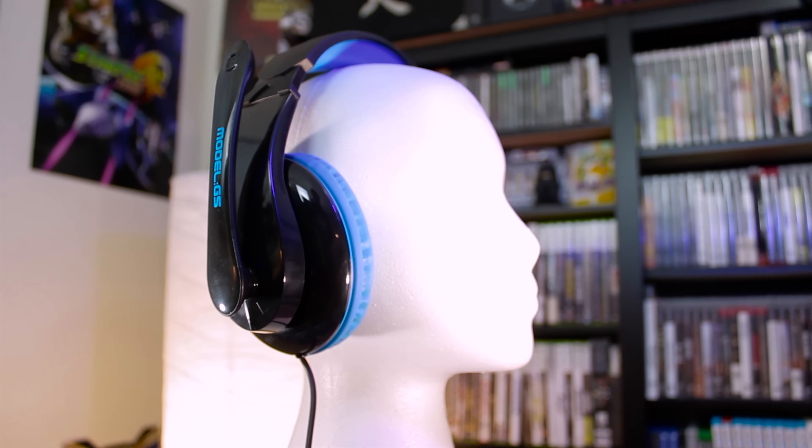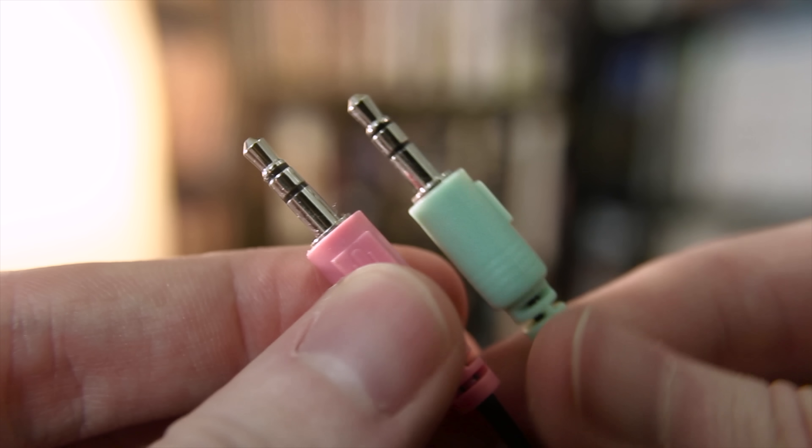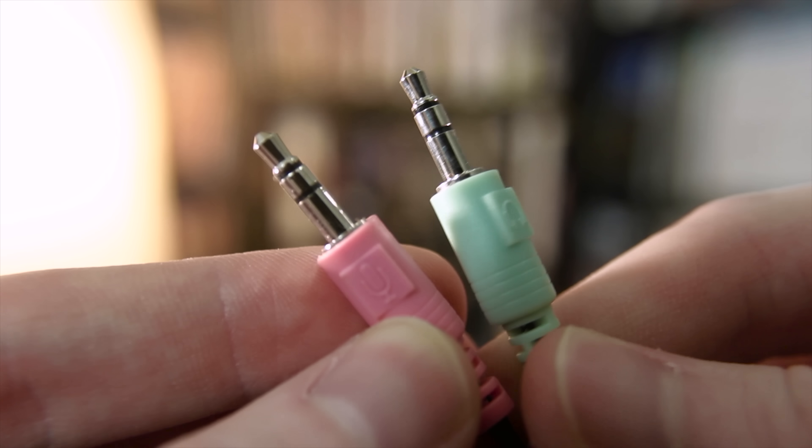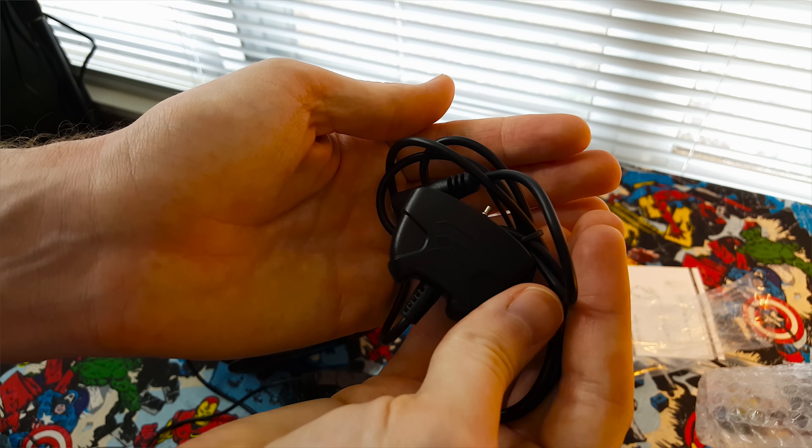This is the Model G5 gaming headset from Afunta — I'm not really sure how to pronounce it. It's designed to work with the PS4, Xbox 360, PC, and mobile devices, so it's versatile. It has your basic green and pink mic and headphone 3.5mm audio jacks, and in the box it also comes with a 4-pole splitter for the PS4 and mobile devices, and an Xbox 360 chat adapter. Afunta wanted to make sure you could hook this headset to just about anything, and with a 16-ohm impedance for its 40mm drivers, you can do just about that.